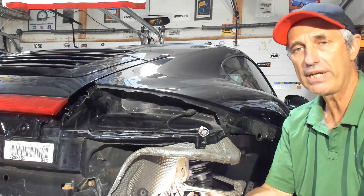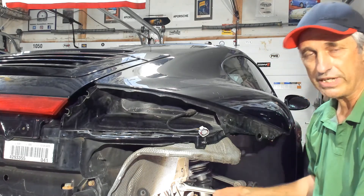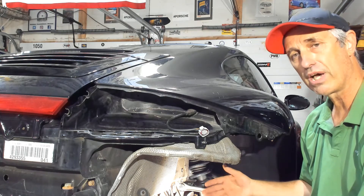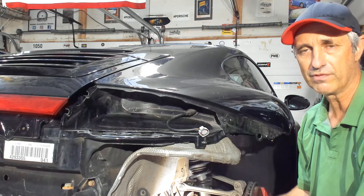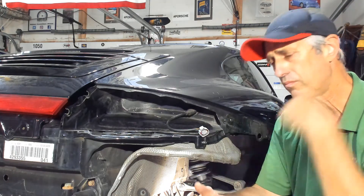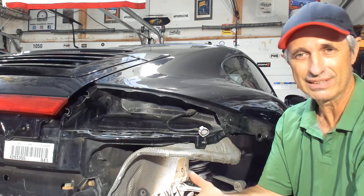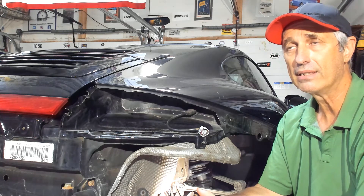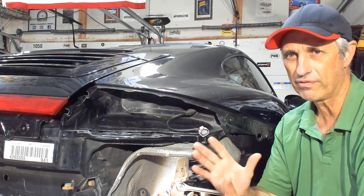Looking into it, there's one camshaft position sensor on each side of the flat-six engine. On the passenger side it's towards the front of the engine, and on the driver's side it's towards the rear. It's not an expensive part — actually less than $30 for the camshaft position sensor.